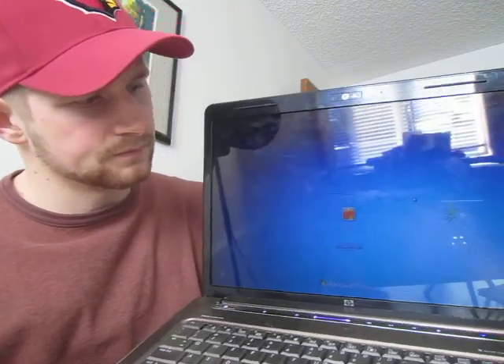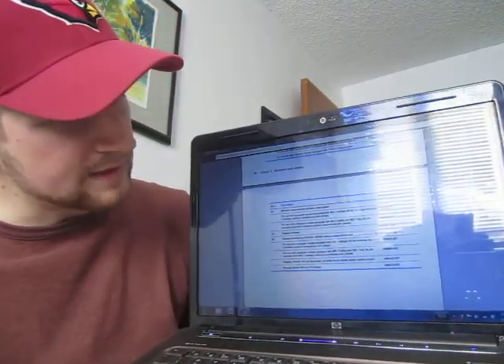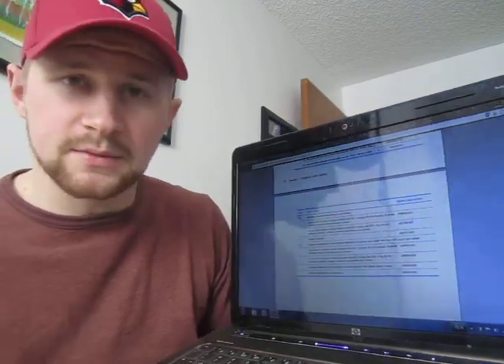So I'm going to plug it in and show you how stinkin' cool this is. Let's see if I can get it to — hopefully you can see the screen. Then I press the button, and it turns on. You can see it — that's pretty cool. It's going to work great for me.